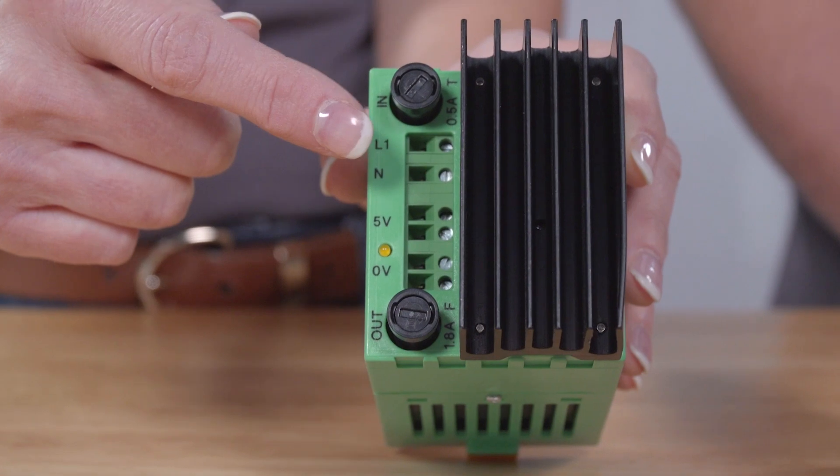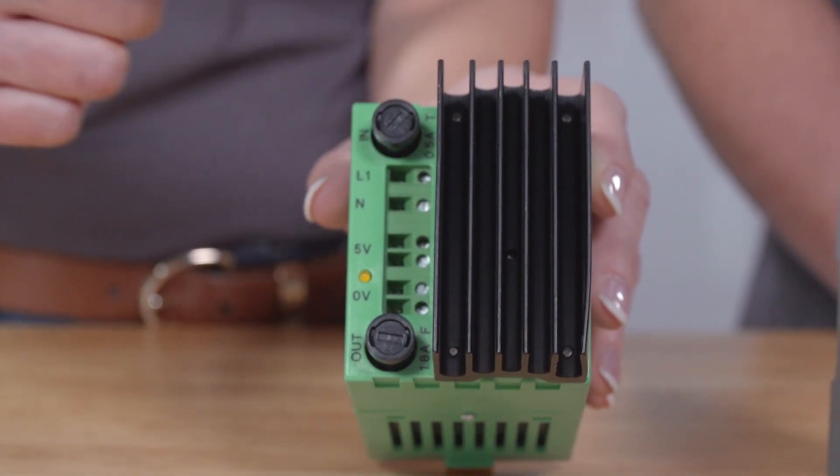Heat sinks, like this one, are used to dissipate heat from the power supply. However, that heat transfers into the cabinet, causing higher ambient temperatures. This means you need to use a larger cabinet or active cooling, both of which add cost.